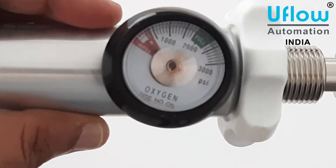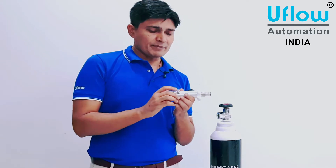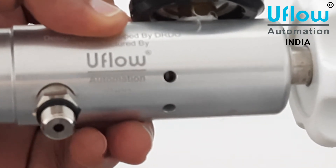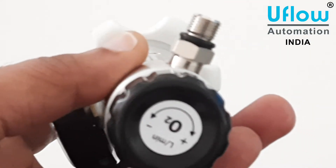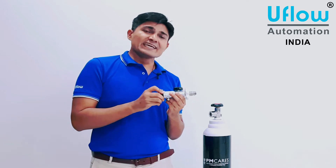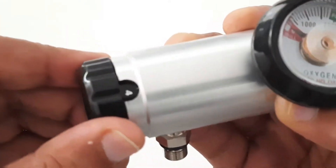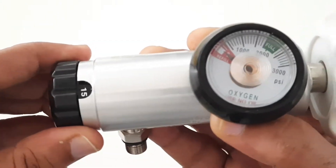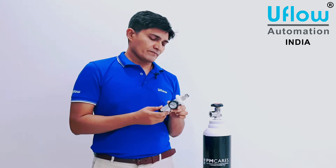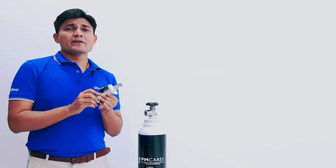There is a pressure gauge on the regulator where you can see how much pressure oxygen is available in the cylinder. At the outlet port, you need to fix the humidifier water bottle. On the opposite side of the nozzle there is a plastic knob with an adjustment range from 0 to 15 LPM — liters per minute. As per the doctor's advice, you can adjust the LPM and give oxygen to the patient.